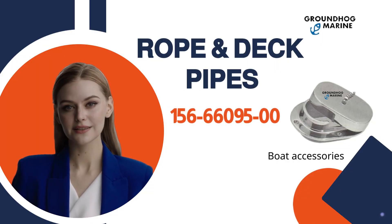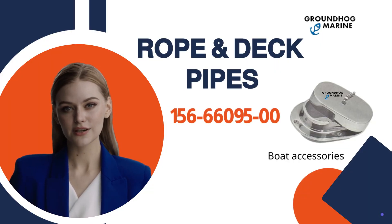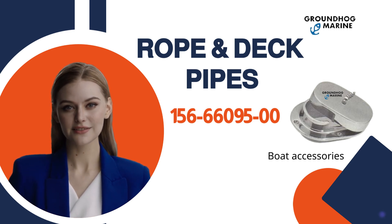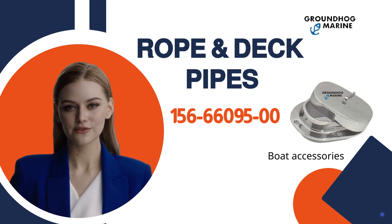Welcome to Groundhog Marine! Today, we're introducing the Rope and Deck Pipes, Item number 156-66095-00.